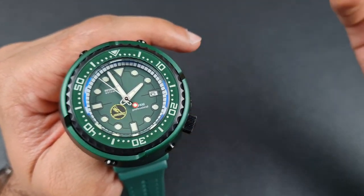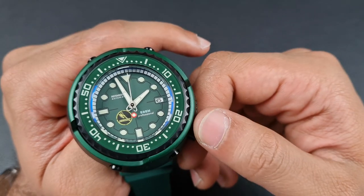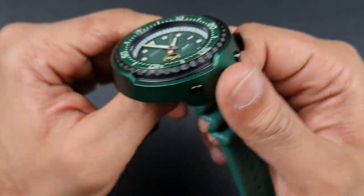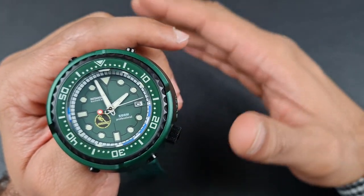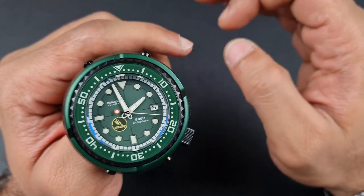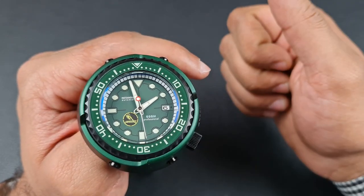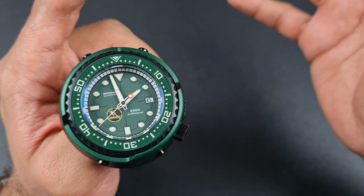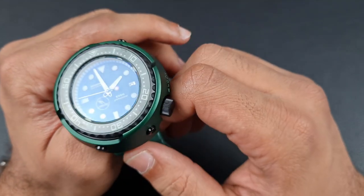Talking about the style, they have homaged the Gundam Zaku tuna that Seiko came out with. Seiko released a few colors, and Rectangular took that and effectively homaged it to the best of their capability. Rectangular also provides three different colors: this green, a dark red or maroon, and a very light powder blue slash baby blue version. All three are available and I think they all look great.